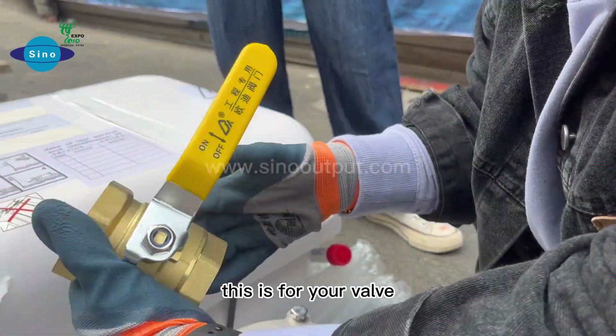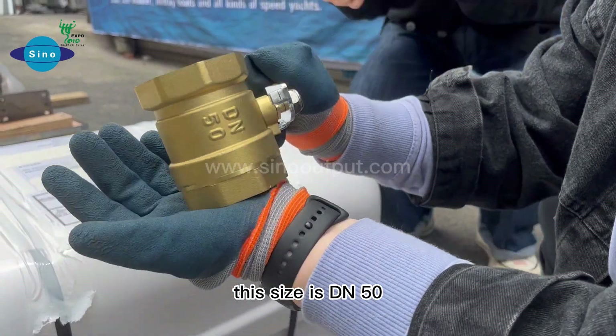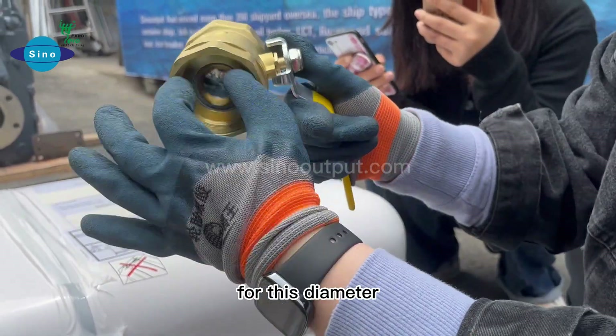This is for your valve — for turning on and turning off. This size is DN50. DN50 means 50 millimeters in diameter.